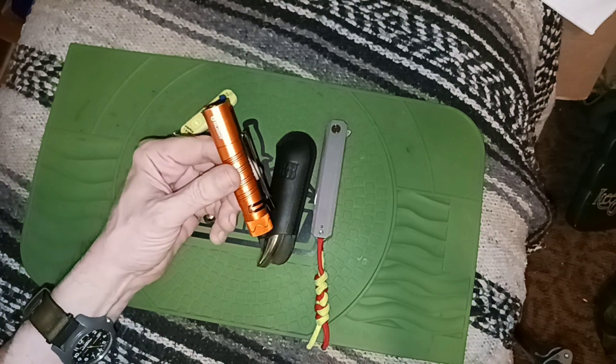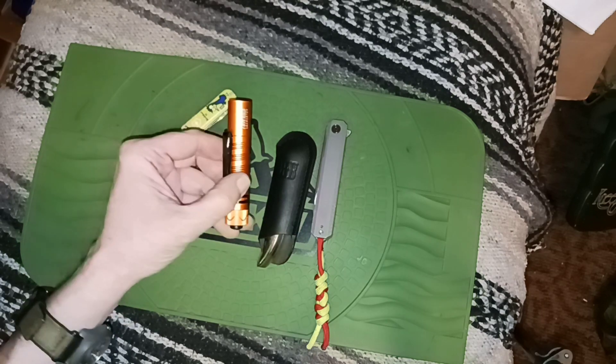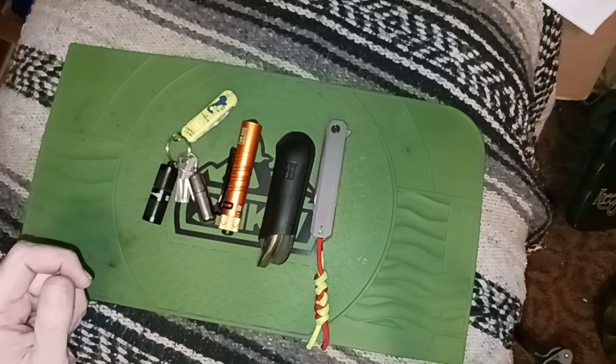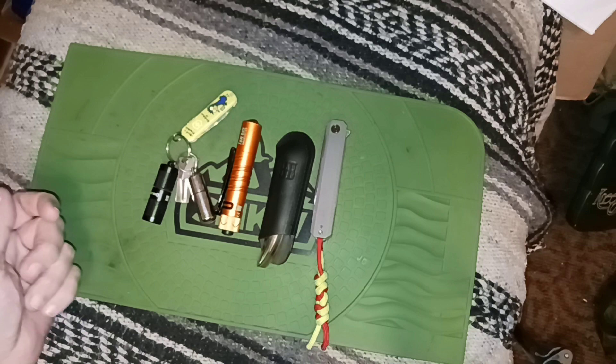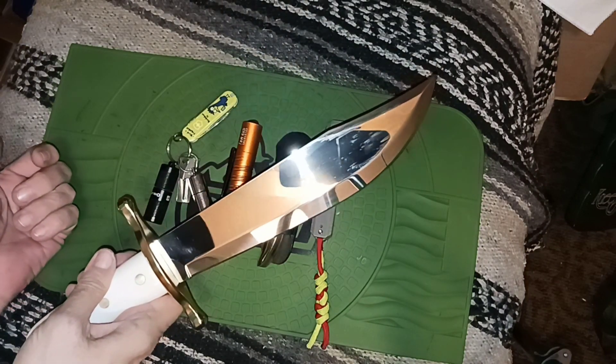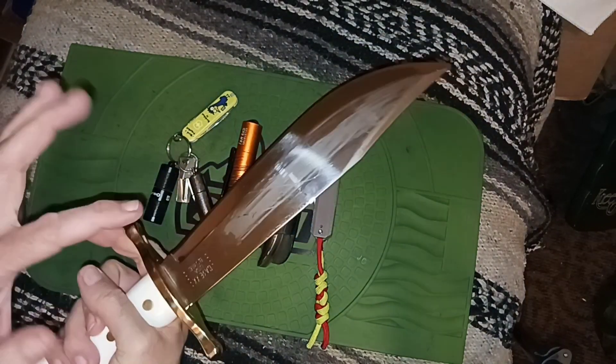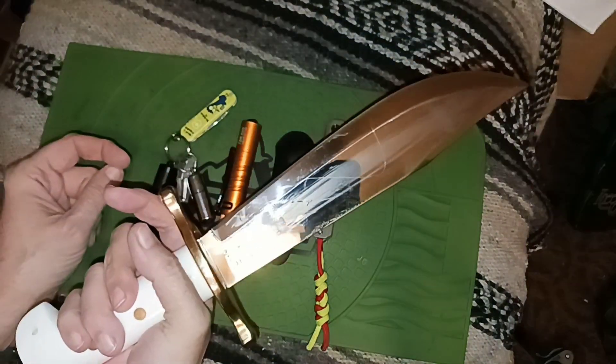I usually have lots of flashlights, but this is just one of them — the Olight i5r EOS. Working our way up, of course there's what's on my belt making all that squeaky noise. It's the Case Bowie — and yeah, I'm packing this inside the apartment. It's just oil on there.